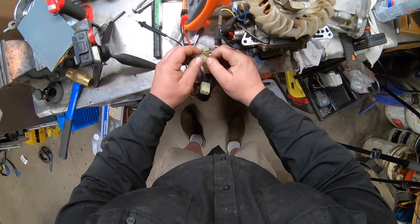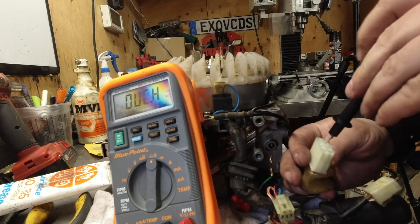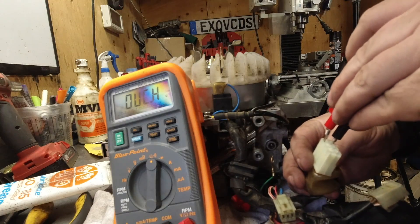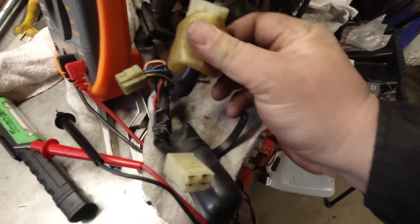Next test is going to be the sub coil — that's this big block right here, gray and orange, on the end here. We should see 0.1 to 0.2 ohms, and my specs are right in.